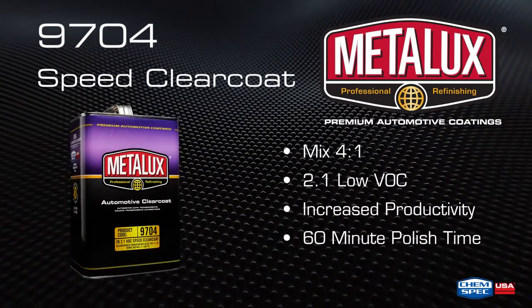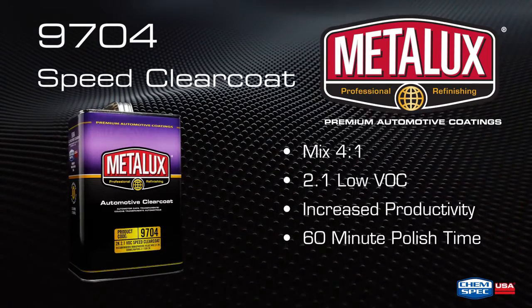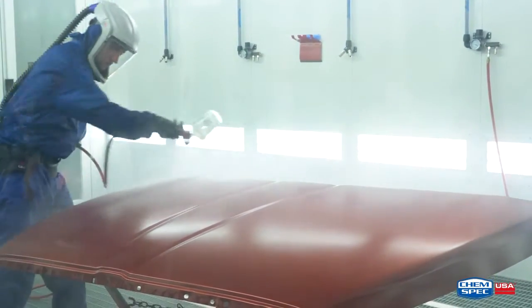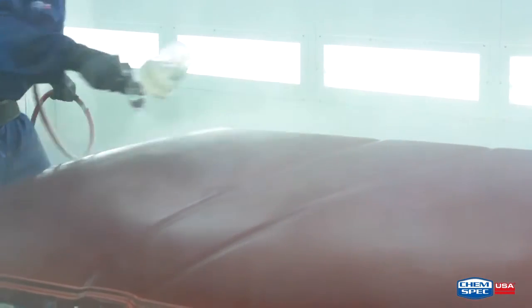Metalux 9704 2.1 VOC Speed Clear Coat was designed for panel and multi-panel application. This 2K clear has fast dust-free times with outstanding gloss and low overspray, allowing increased productivity and may be polished in just one hour.